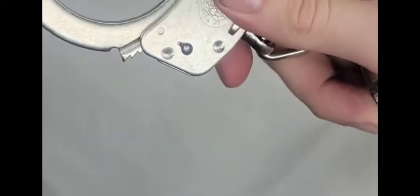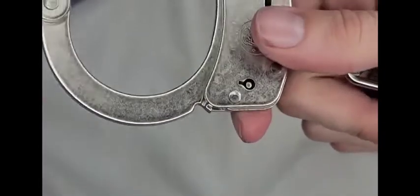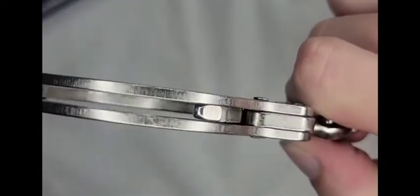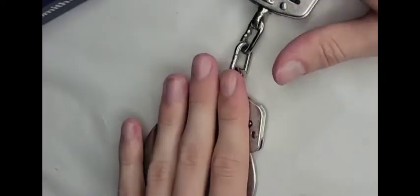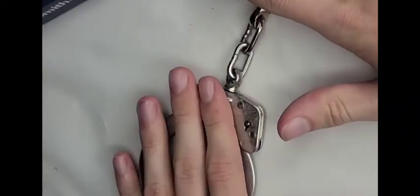I highly recommend the Smith & Wesson M100. These were my first handcuffs five years ago — the previous pair was damaged due to user error with bolt cutters, not a handcuff defect. I replaced them with this same model and I love them. I'm rating these 9.5 out of 10 — almost a perfect score.